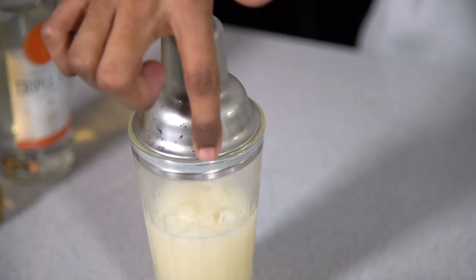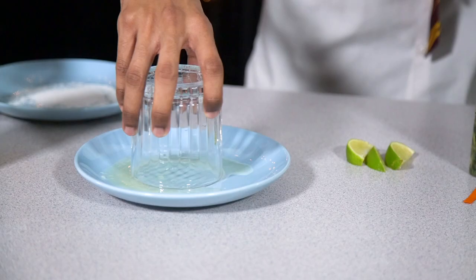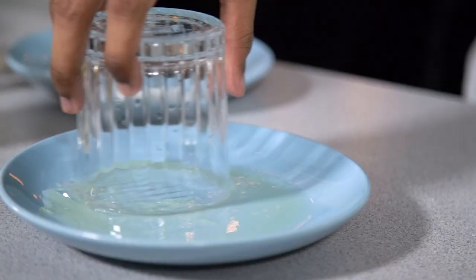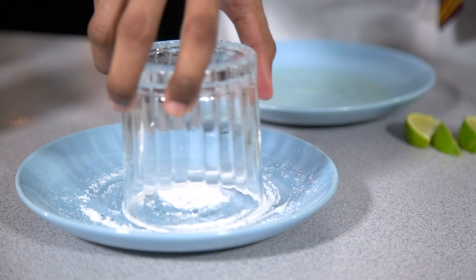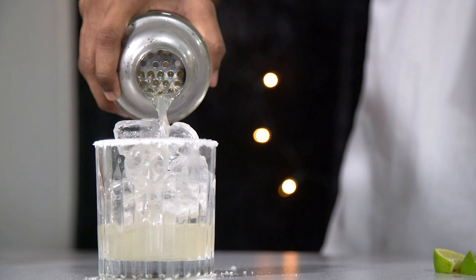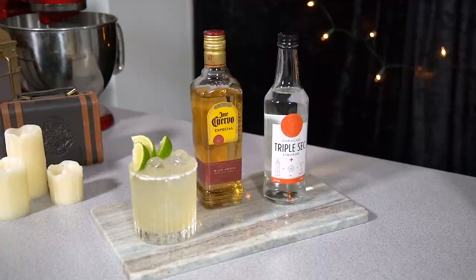You're looking for the top to be frosted up and to leave a trail so you know it's done. Cut a few wedges of lime for your garnish, pour some lime juice onto a plate and use this to wet the rim of your glass, then dip it into a plate of salt. Fill your glass with ice, pour your margarita over the top, and finish with your lime garnish.